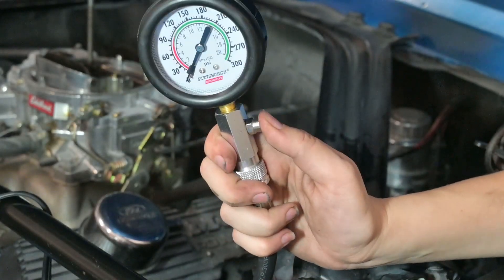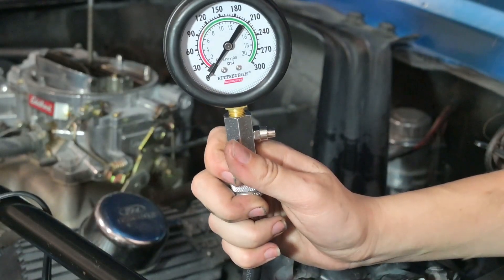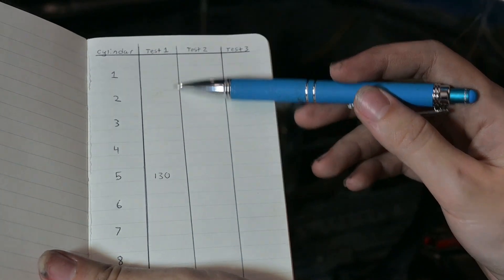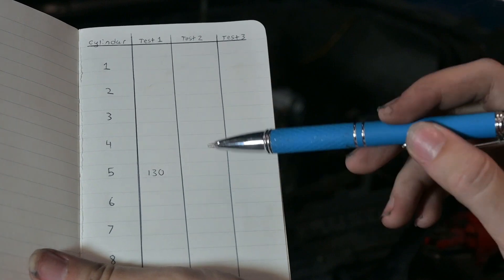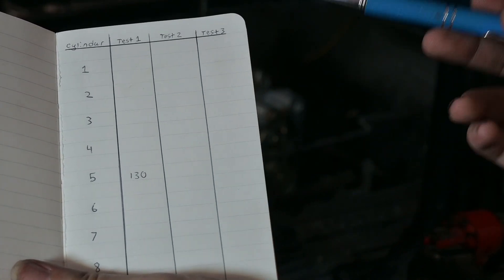All you have to do to reset the gauge is just press this button on the side and it falls back to zero. I've just tested cylinder five, so I made a little chart and next to cylinder five I put the pressure that I got in test one. I'm going to test it two more times before moving on to the next cylinder.